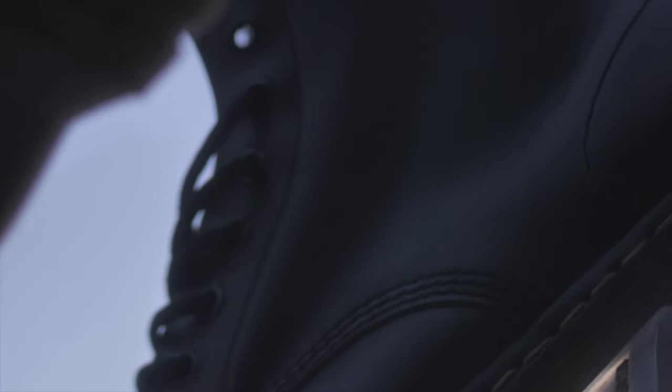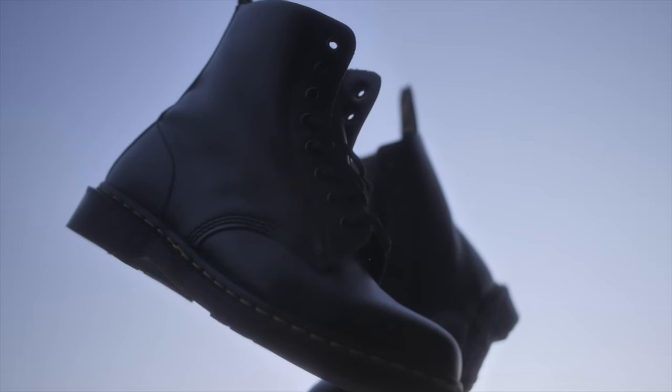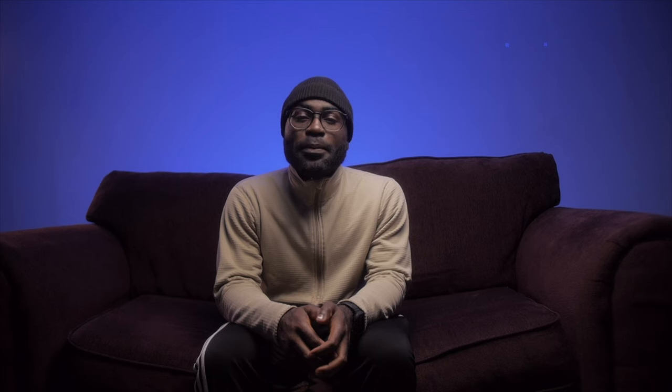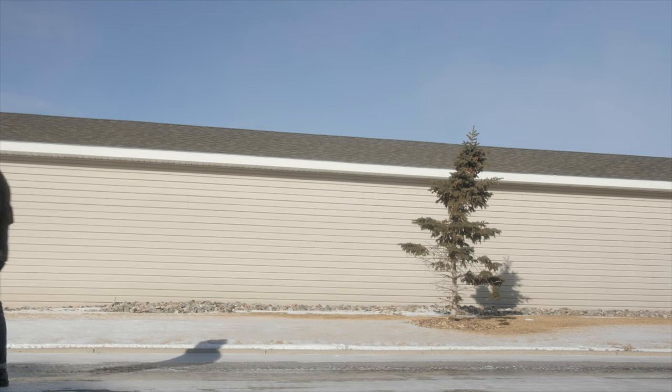Everybody knows that Doc Martens are made in England, or they were made in England before everything moved out and a lot of different things happened to the company. I just wanted something that I knew was going to last, and all the reviews I read online pointed me towards that direction. Since I've had them, it's been good — over two years — and I really like them. They're a good, stable piece to my collection, like the bread and butter.